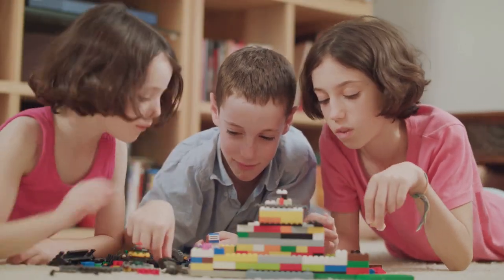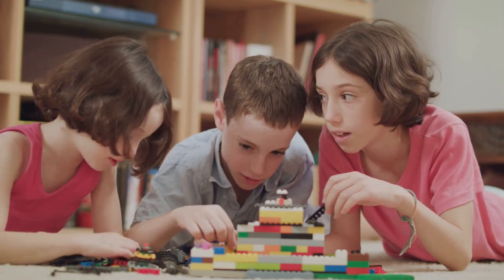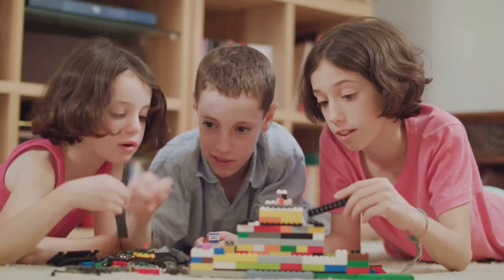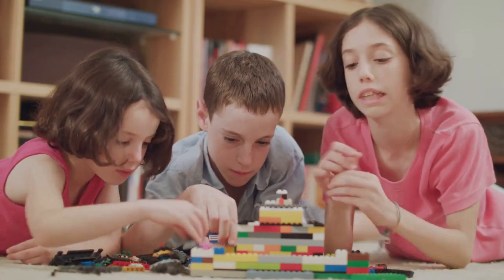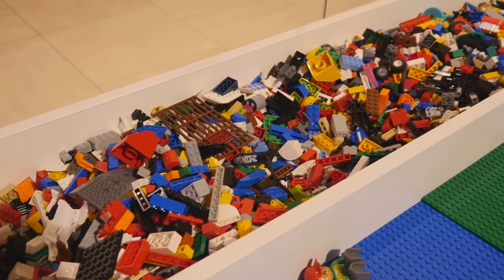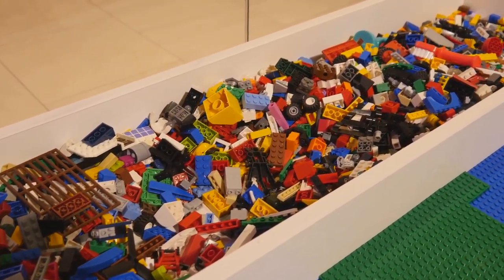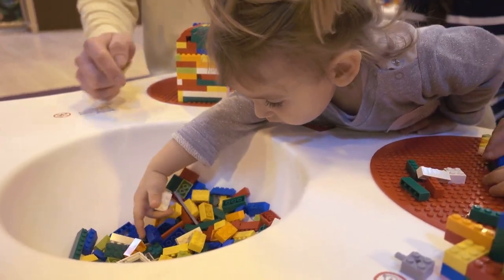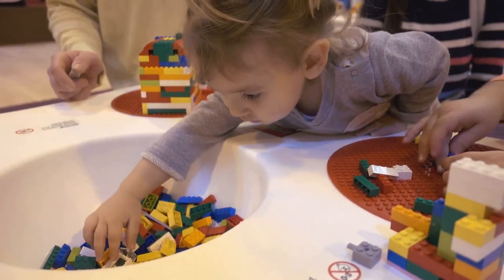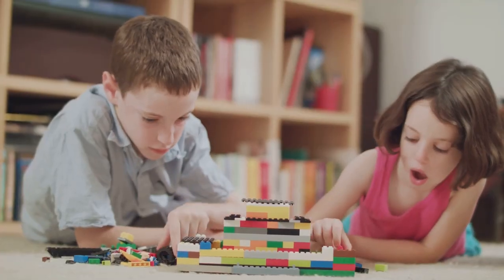Now let's discuss the importance of a solid foundation in Lego building. Just like in real-life architecture, your Lego structures need a strong base to stand tall. Starting your build on a flat, stable surface is essential — this could be a Lego base plate or even just a large square brick. Once you've placed your first layer of bricks, it's important to interlock the next layer in a way that spreads out the pressure and adds stability. This is often achieved by overlapping your bricks, much like laying bricks in a wall.